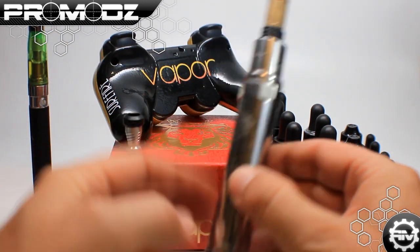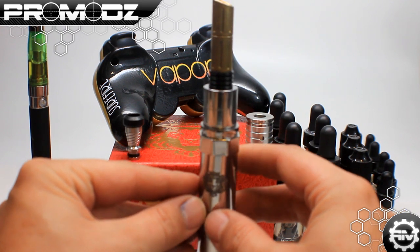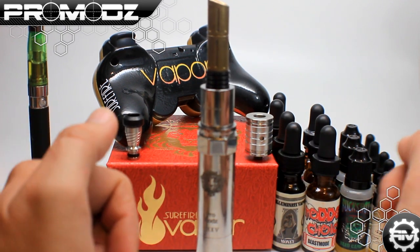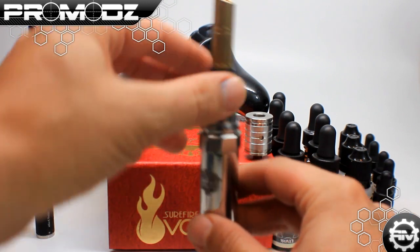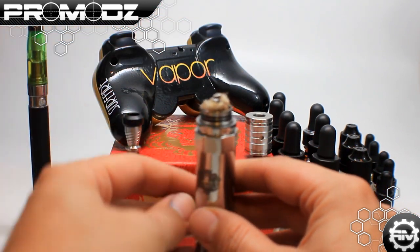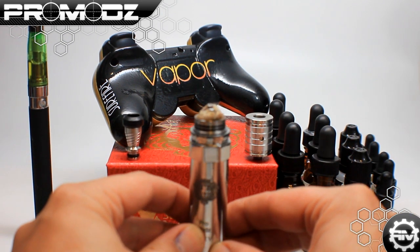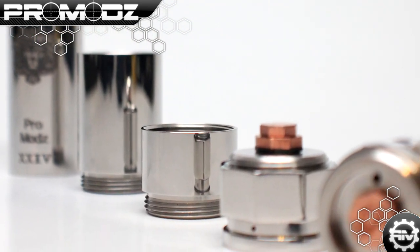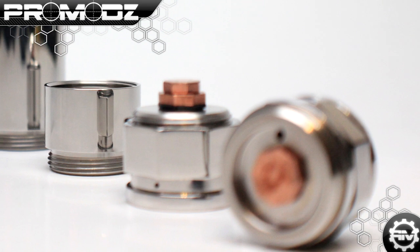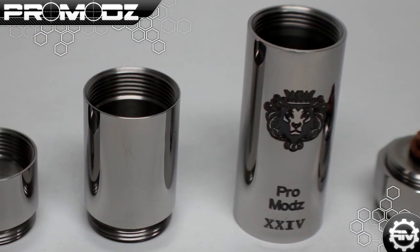When I set it down — it's unlocked right now — when I push it, it fires. When I set it down, it doesn't actually go off, it just sits there. As opposed to that other one I showed you: when I set it down on the bottom part, it fires automatically, which is not good. So if you watch, I set this down — it does nothing. When I push down on it, it creates vapor, which is pretty cool. It is just an unbelievably quality mod compared to that other one, and the differences are completely noticeable.